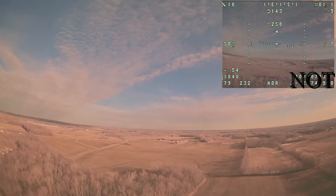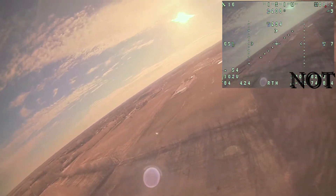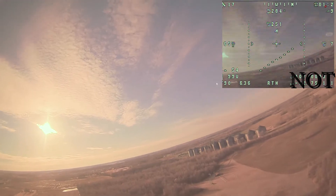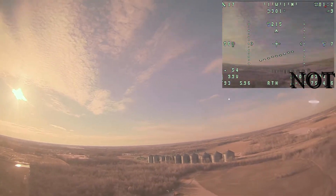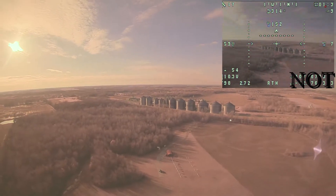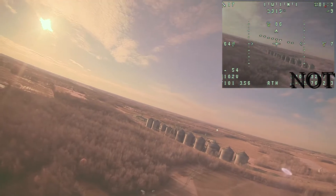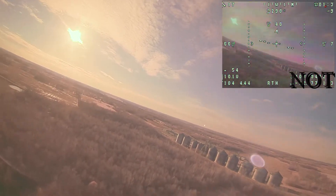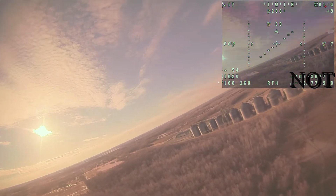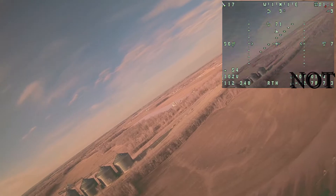One of the biggest reasons to have INAV is of course return to home, and once I finally got it working properly, I flip the switch and the aircraft turns around and heads right back to the home point. Once it crosses the home point — you can see I'm right underneath it — it initiates a bank and just loiters around me until I exit return to home or decide to do something else.